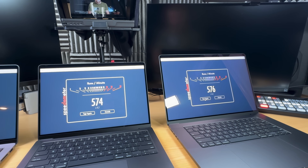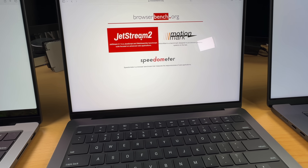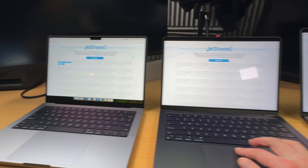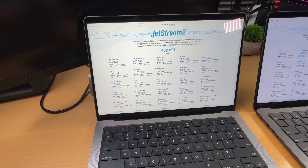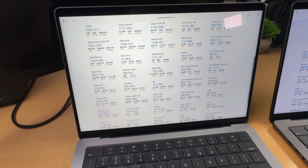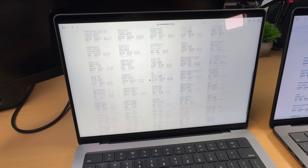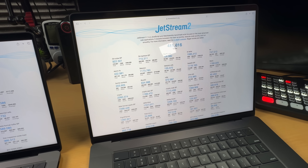I ran it multiple times — the scale only goes up to 140, maybe they should increase it at this point. JetStream 2 tests how fast a browser can run complex web tasks including JavaScript, WebAssembly, and other advanced workloads. It's different from Speedometer in that it checks how quickly a browser responds to user actions on web pages. Notably, the M3 actually beats the M3 Pro here. Why do these matter for developers? It's all about the developer experience.